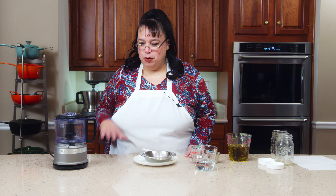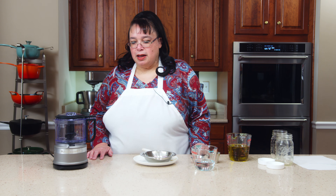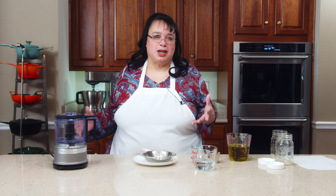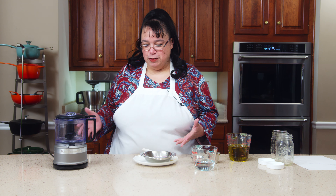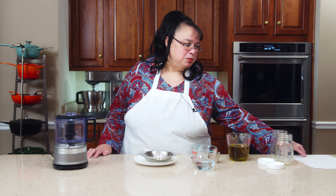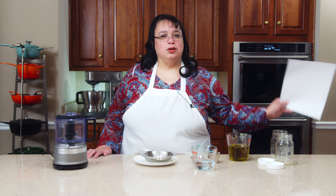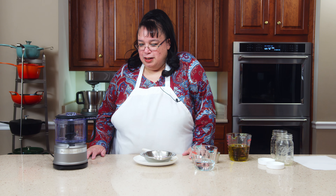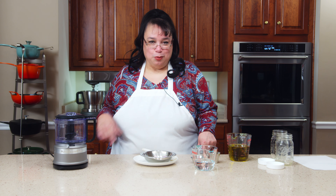Years ago we did a video called Mini Chopper Wars and we tested a whole bunch of these mini choppers. In that video I made a French vinaigrette, and ever since then people have been asking me for the recipe because I didn't really give out the recipe — we were just doing a review of the choppers. Now I have it on my website. Here's the recipe — you can go there and print it out, and I'm going to show you how to make it because people still to this day are sending me messages asking where's the French vinaigrette recipe. So we're going to do that today.